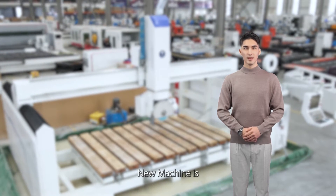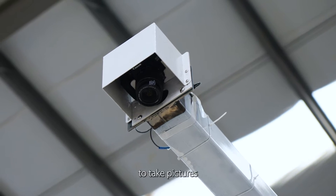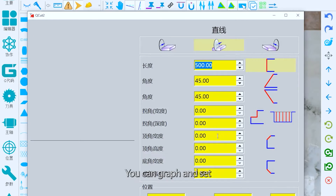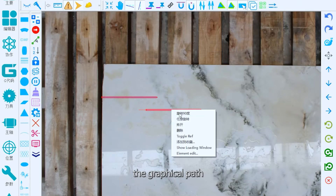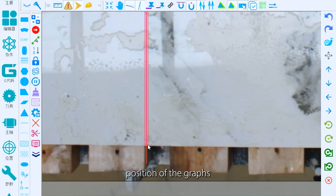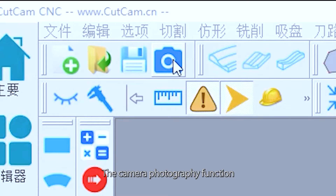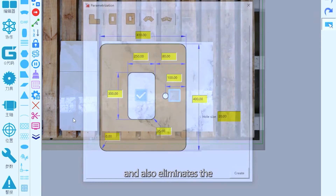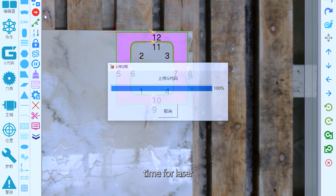The most important feature of the new machine is that you can use the Canon camera to take pictures of the slabs and present them directly in the system. You can graph and set the graphical path from the preset graphs and visualize the direction and position of the graphs according to your needs. The camera photography function saves a great deal of time in drawing and also eliminates the time for laser light alignment.